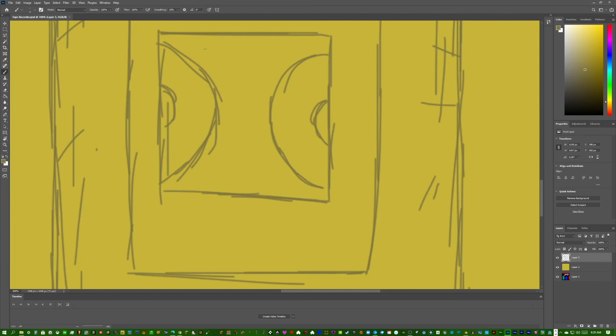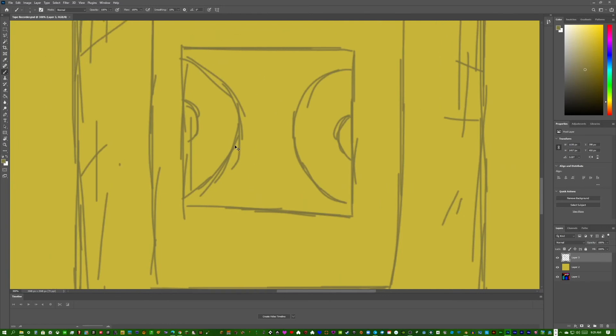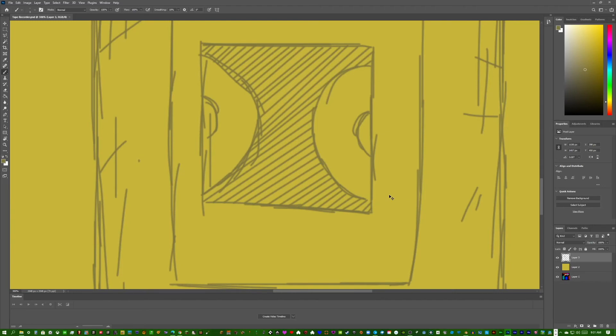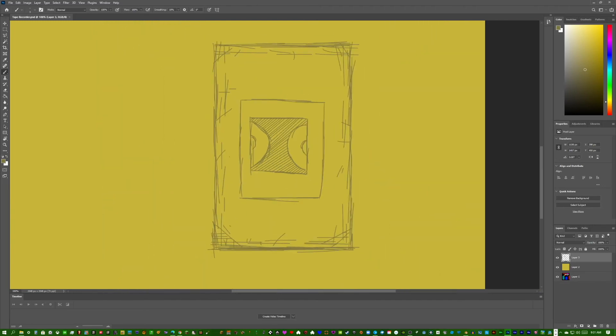This is looking good. The area around the back part is actually very dark in the textures. You can make straight lines by clicking and then shift-clicking to give it depth — adding diagonal lines to represent shading in that darker recessed area.